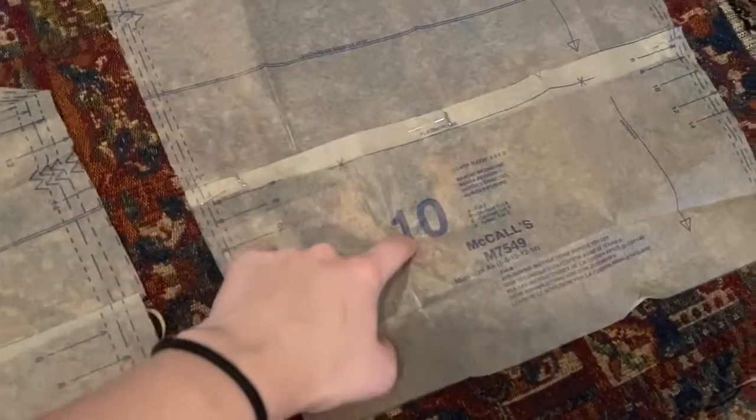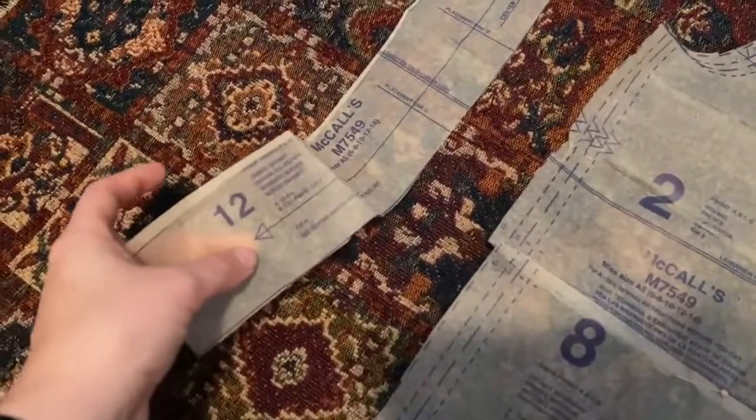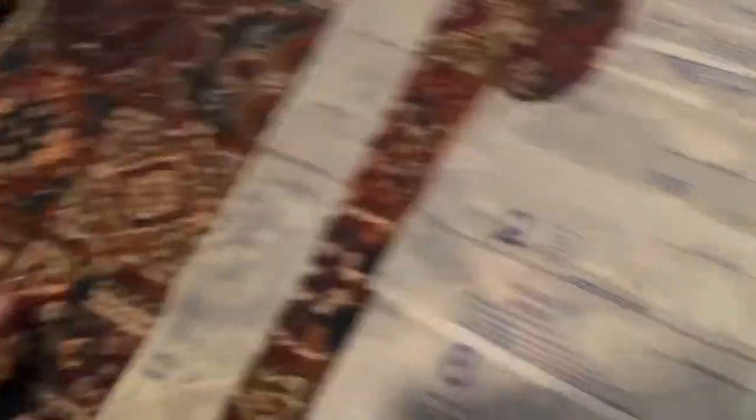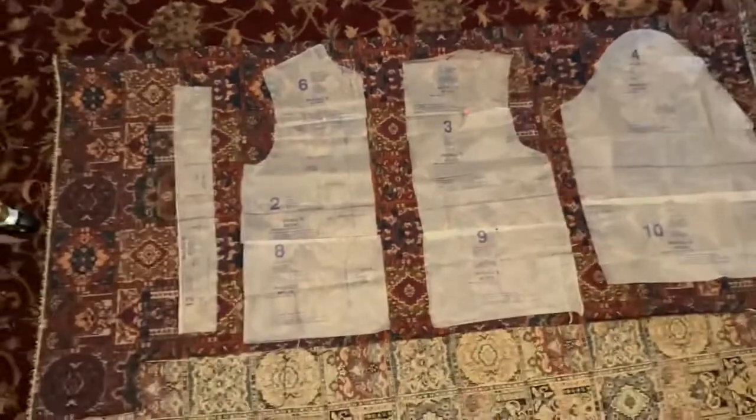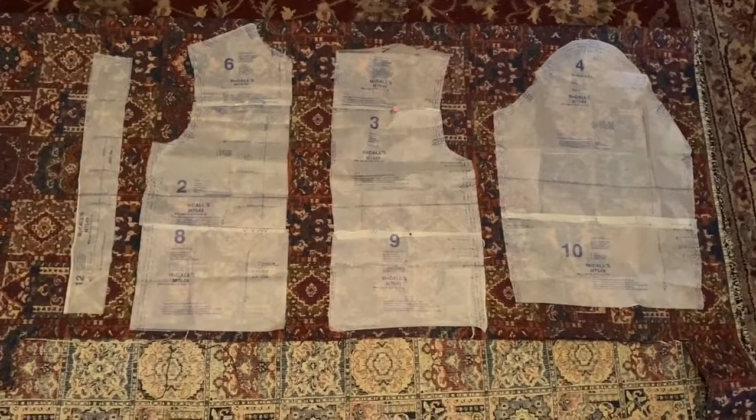Here's a little close-up on this rug fabric. McCall's 7549 is super simple — you can cut the yoke, center, and bottom in different pieces, but I pinned them all together to make one large piece for the front and back. You can do the same for the sleeve: pattern pieces 10 and 4 pinned together. I also need to cut this piece four times, so I'll just cut it out twice next to each other. I'm still thinking about whether to put a liner in.